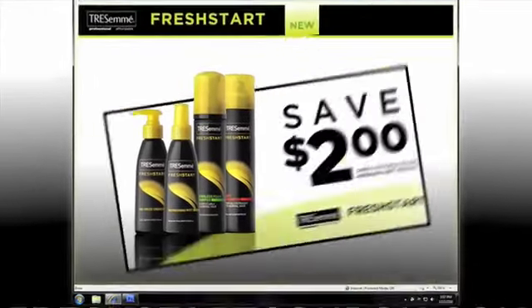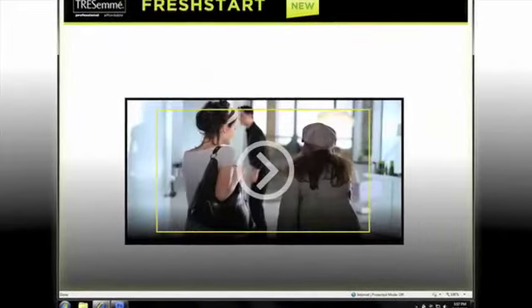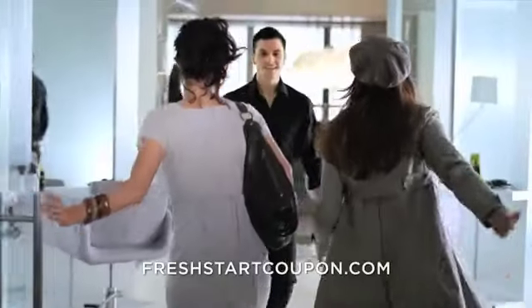Visit FreshStartCoupon.com to get a $2 off coupon. We know the secret to clean, healthy-looking hair on the days you skip.